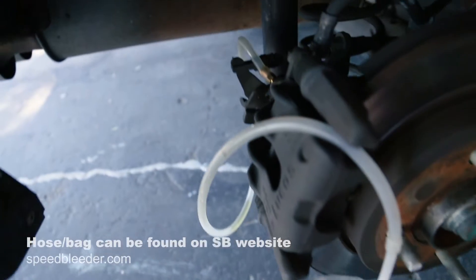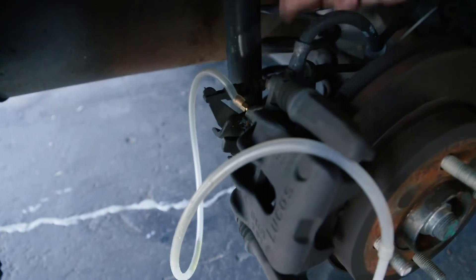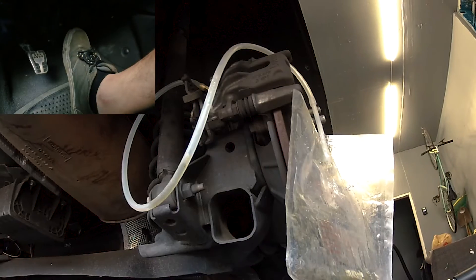The speed bleeders are on. We're going to open up each speed bleeder one at a time with a tubing and bag hooked up, go to the pedal and hit it until the air comes out of the system — but we're not going to have to open and close that bleeder valve each time. That's the magic of the speed bleeder. Let's check it out.